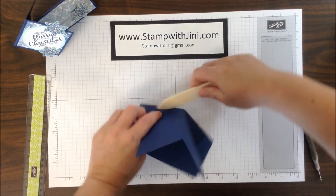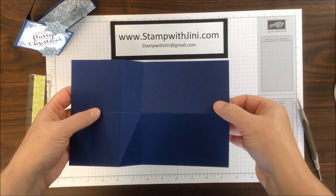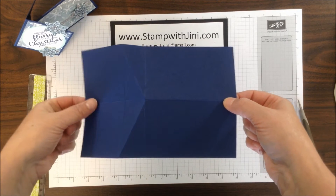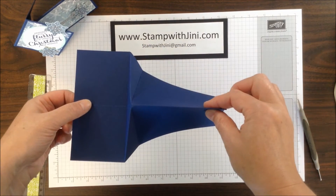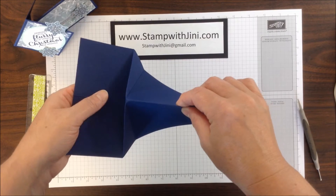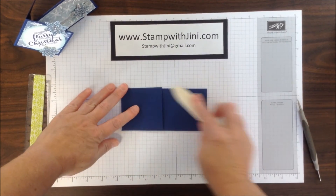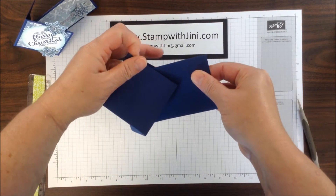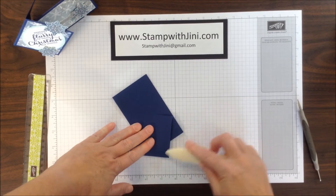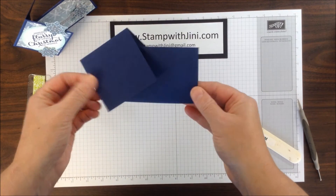Now that I've got that basic scoring done, I'm ready to move on to the next step. I find holding it with the long boxes on my right hand and the square boxes on my left hand works best. I want this to go to the top where the mountain here comes towards you. Then I'm going to pinch and push up, fold down, and once again take my bone folder to make those lines nice and tight. Then all I have to do is pull that diamond up slightly and use my bone folder to once again mark those lines and make them nice and tight.